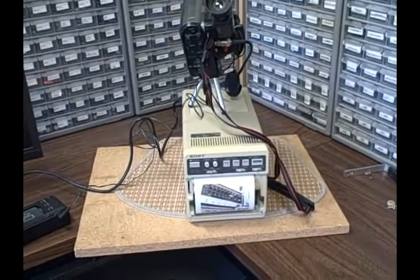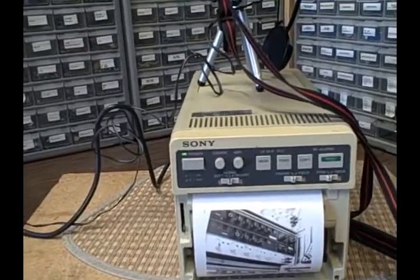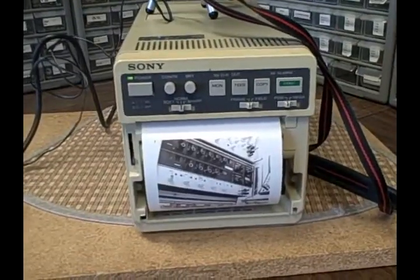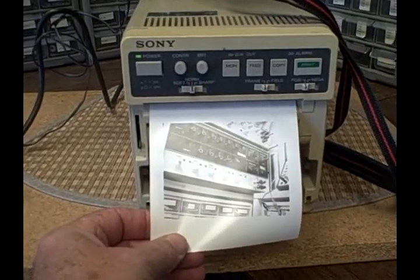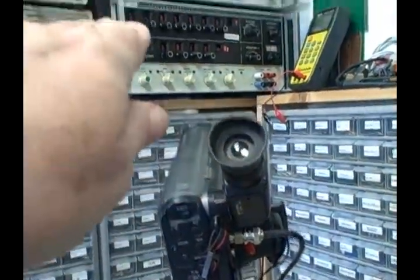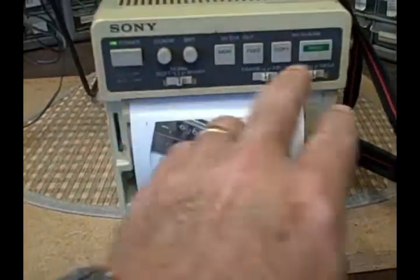So we've connected the Sony UP-811, which is a video capture printer made specifically for medical purposes to print ultrasound results. But it will print positive or negative photos — whatever you can put into it that is a composite video. Right now I've got this thing hooked up to a camera that is trained on my Fluke 5200 over there. I just printed this picture of the Fluke up on the shelf, but we'll go ahead and do it again.